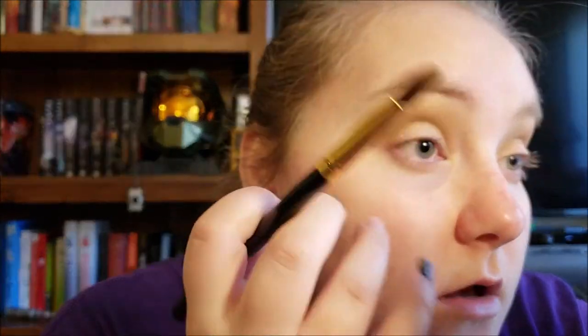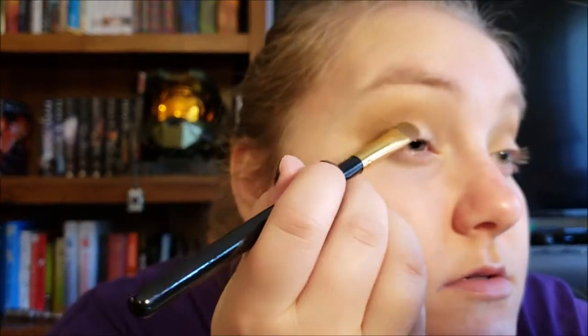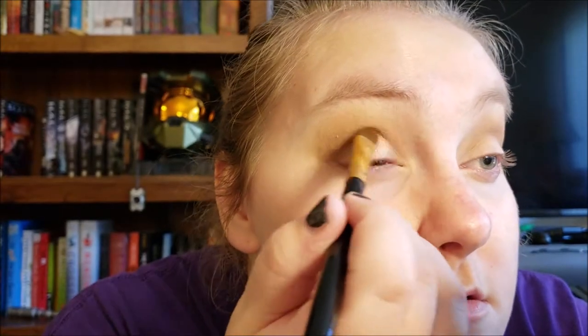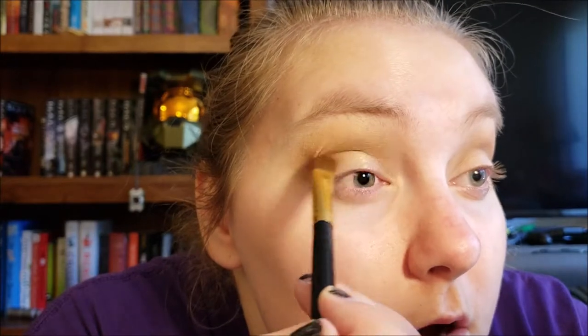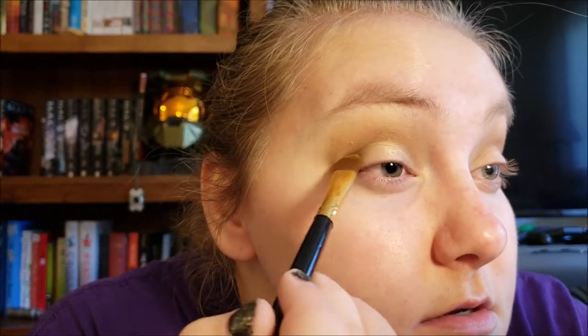There is a lot of glitter fallout from these shadows — just a fair warning — which is why I do my eyes before I do my foundation, because I don't want to have glitter all over my foundation. As much as we love glitter.